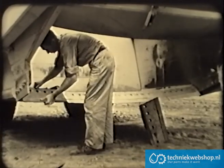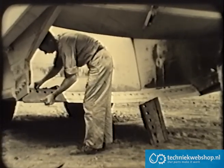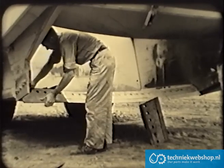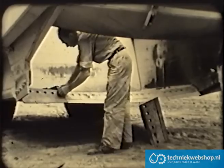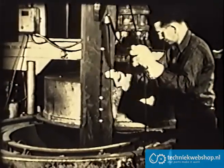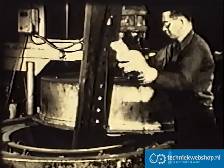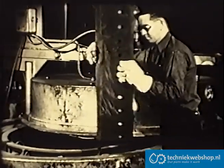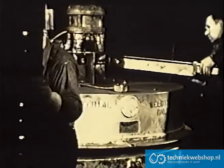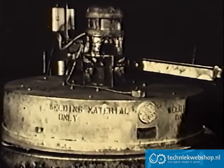Cutting edges of the scraper are made in three sections, making it easier for one man to handle them when replacements are necessary. Tough, wear-resistant steels are used in the cutting edges. To increase their long-life qualities, they are carefully processed. First, they are cut to length, then they are preheated in automatically controlled furnaces.